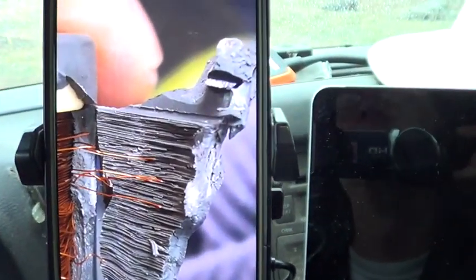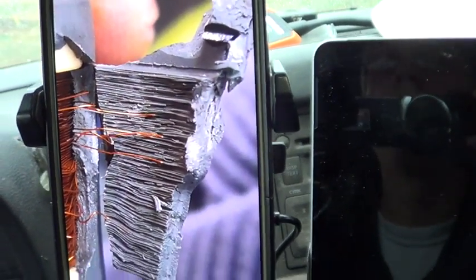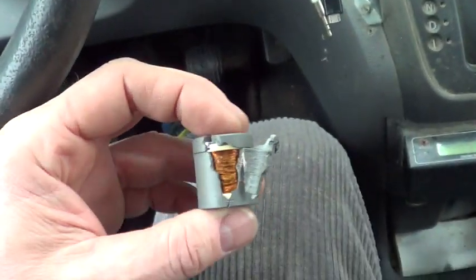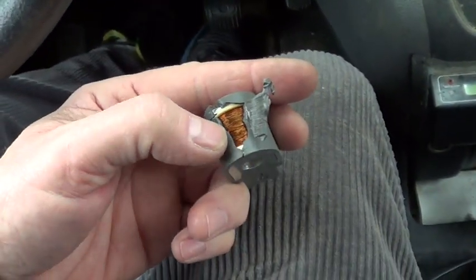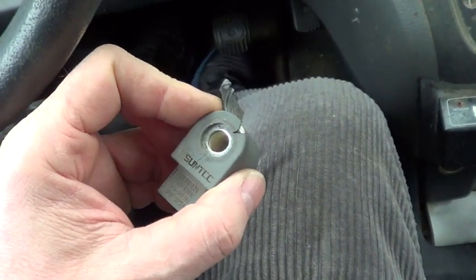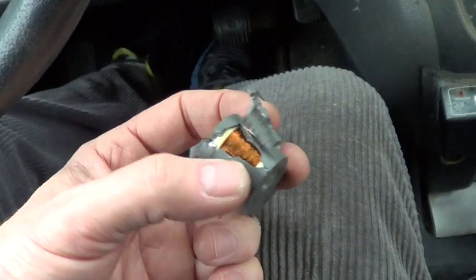This one took a while to get — had to do several callbacks to figure out what was going on. Next time I'll just look for the crack, and it'll be so much easier to diagnose. An intermittent solenoid will simply have a crack on it.